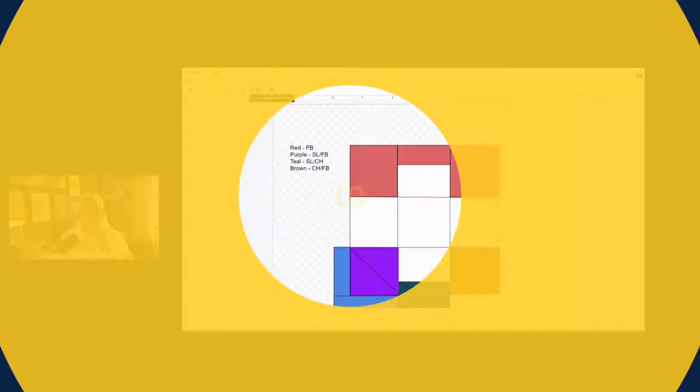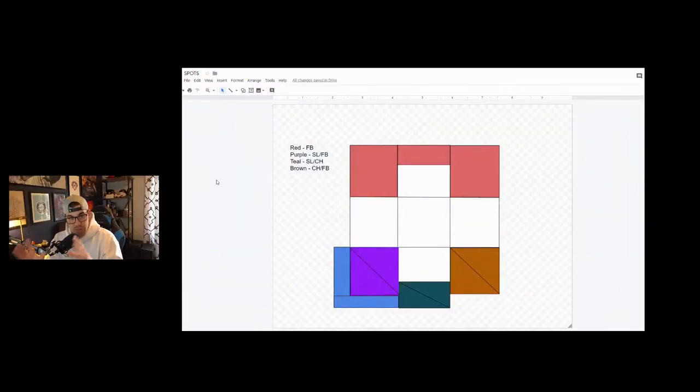Something that I believe every pitcher should do at some point — whether you're 12 years old, going into high school, playing legion ball, college summer ball, going into your first professional season, or you've been a pro player for a long time — I think every pitcher should do something called a spots diagram. This is my example of a spots diagram. Everybody throws certain pitches, they have certain feel for certain pitches and their ball moves in a certain way. Starting this process will go a long way in keeping the art of pitching as simple for you as possible.